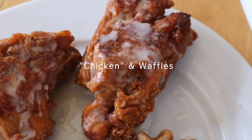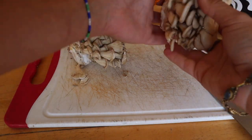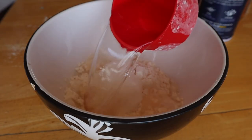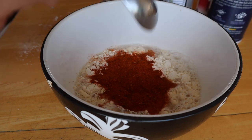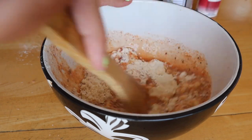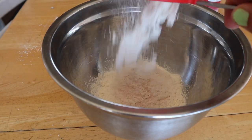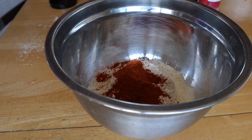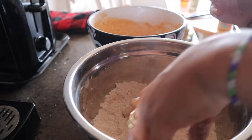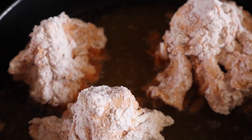Last but not least: vegan chicken and waffles. For the chicken I used oyster mushrooms. The wet batter is basically just water, flour, and seasoning, and for the dry batter I used flour and seasoning without the water. I used Spiceology's fried chicken seasoning, which is really good, but you can use paprika, garlic, or a blend of spices — it's very customizable. I divided the oyster mushrooms into medium-sized bunches, coated them in the wet batter first then the dry batter, and placed them in a pan with vegetable oil.